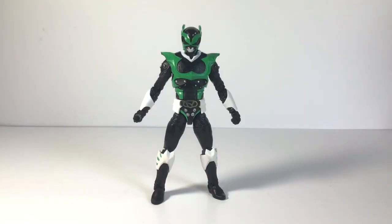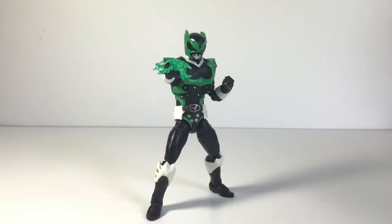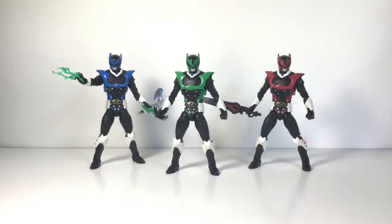If you're curious how Psycho Green looks with his accessories, he looks like this, and like this, and like this. And here is a comparison of Psycho Green with Psycho Red and Blue.